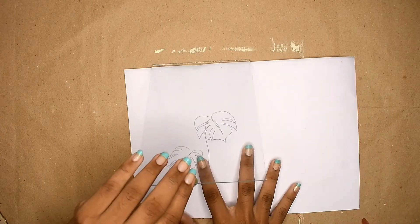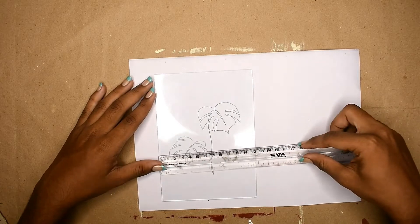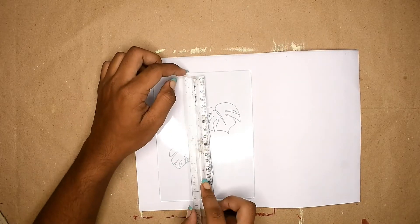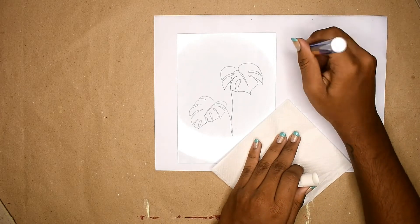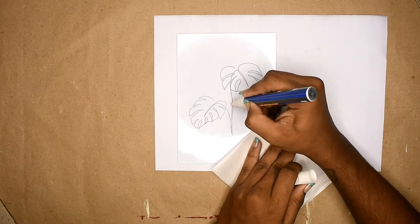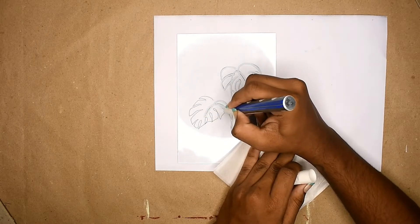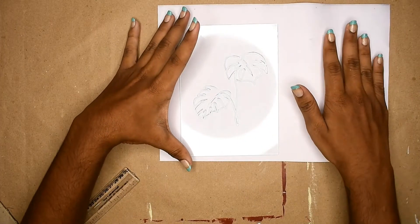Then I'm going to place my design underneath the glass. My inner perfectionism came out again to make sure everything is right. Once I was happy, I placed a tissue to avoid any more handprints. Then I took my white paint marker and placed some additional paper to make sure I have an even stroke, and then I just traced over my design. Also, to avoid copyright issues, I'm going to link the image I used in the description.